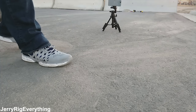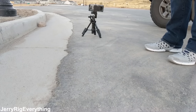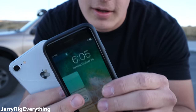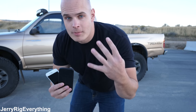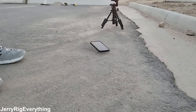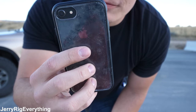Now we'll drop the phones from about waist high, which is the second most common drop — just pulling it out of your pocket and letting it go. After drop number 3, the screen of the naked phone is totally fine but the back panel still has that same crack. The RhinoShield is good on the front and good on the back. We'll do another waist-high drop for good measure — this is drop number 4. After that drop, the front of the naked phone is still good, and the back is the exact same. The front of the RhinoShield phone is good, and the back is still not cracked.